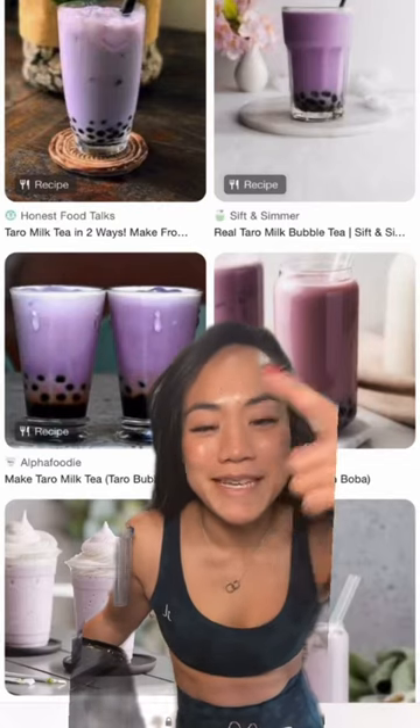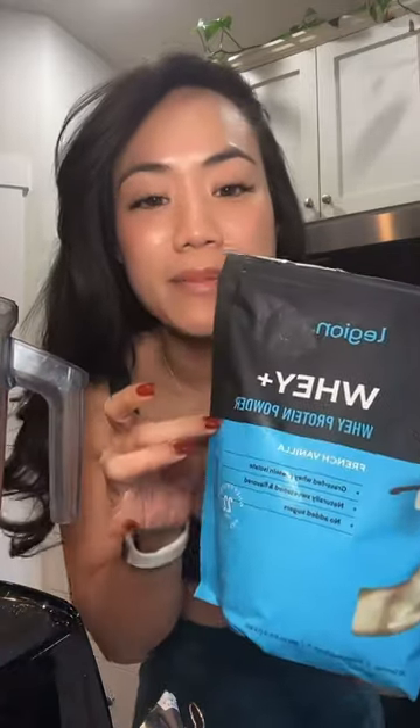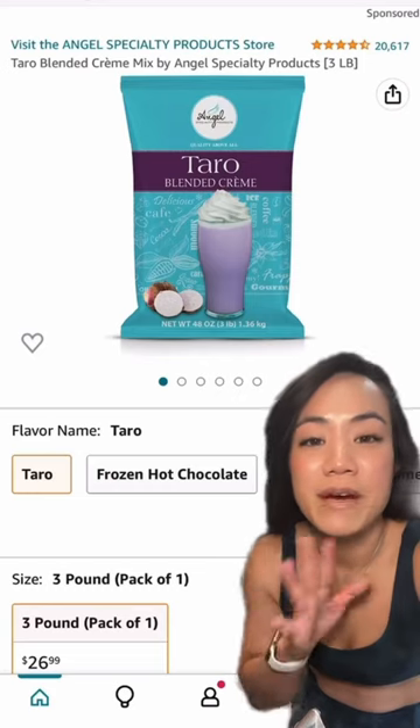Taro milk tea lovers, listen up — I'm about to change your life. There's this Asian-owned brand that sells a protein powder mix but they're always sold out, so we're going to make it at home. We're just going to get some vanilla protein, whatever protein you like, and then I found this at the Asian store: it's a taro flavor powder mix, for restaurant use only — and I bought it.